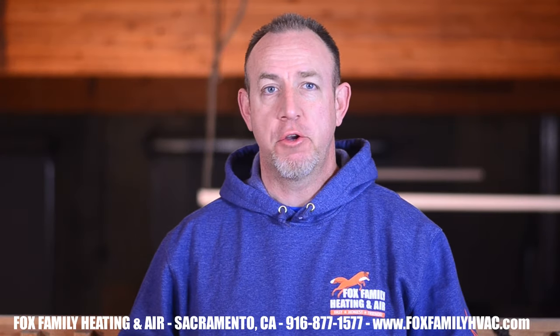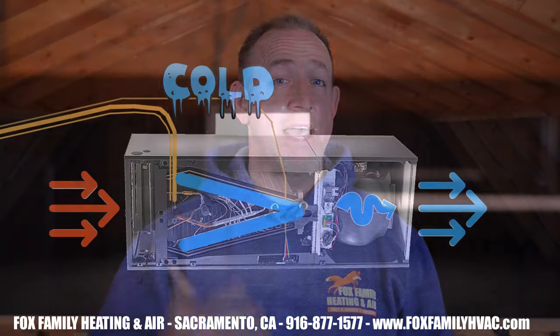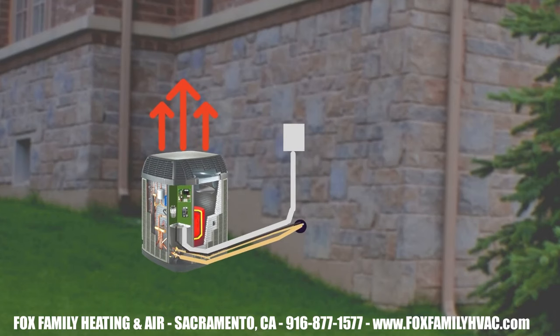Let's quickly review some things from the last video. In cooling mode, the heat pump works just like an air conditioner. The refrigerant cycles through the system and basically makes the indoor coil the cold coil and the outdoor unit's coil the hot coil. We remove the heat from inside the house to the outdoor unit and release it into the atmosphere.